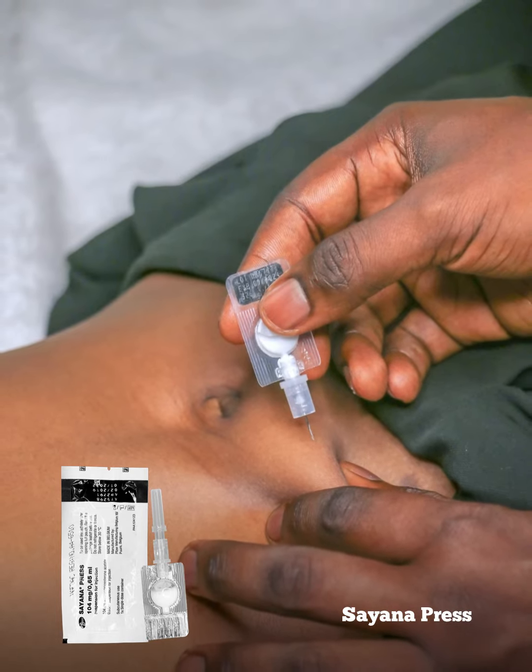It's important to note that if you are taking the Tiana Press for the first time, for the first seven days you should abstain or use another non-hormonal method of contraception — just for the first seven days as a first timer. Always remember, contraceptives are safe and effective.